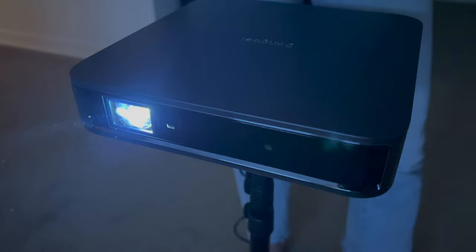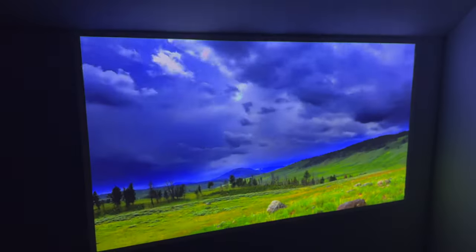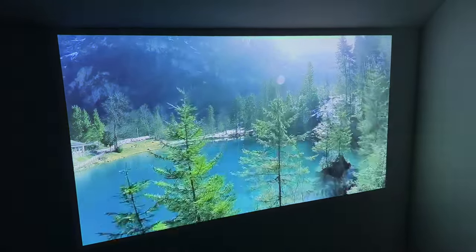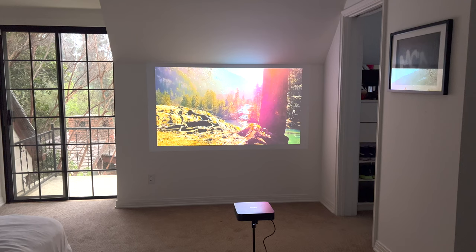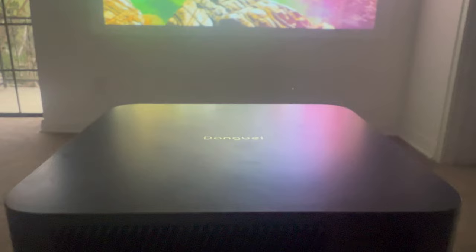This Dang Bee projector has a bright 1200 ISO lumens picture and ALPD laser technology provides laser sharp brightness without the speckles or the color fringing you sometimes get with other projectors. Plus it also looks great in brighter rooms, which most projectors struggle with, so daytime viewing is no problem at all.